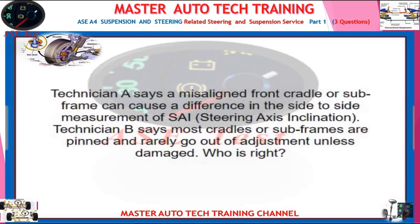Technician A says a misaligned front cradle or subframe can cause a difference in the side-to-side measurement of SAI, steering axis inclination. Technician B says most cradles or subframes are pinned and rarely go out of adjustment unless damaged. Who is right?